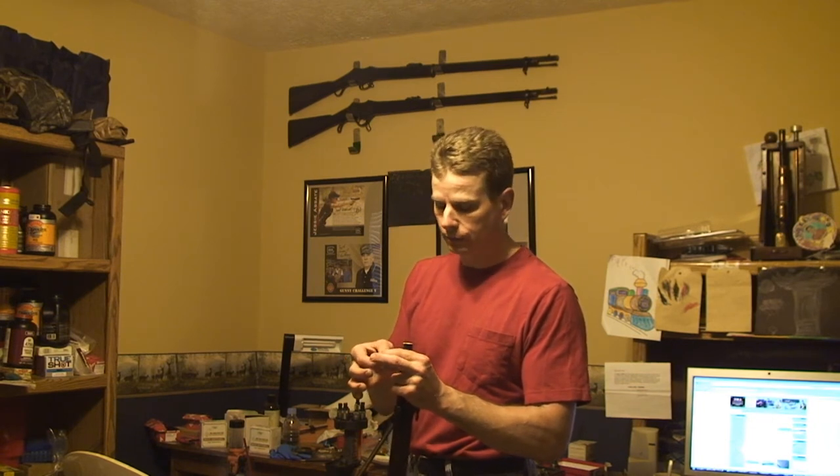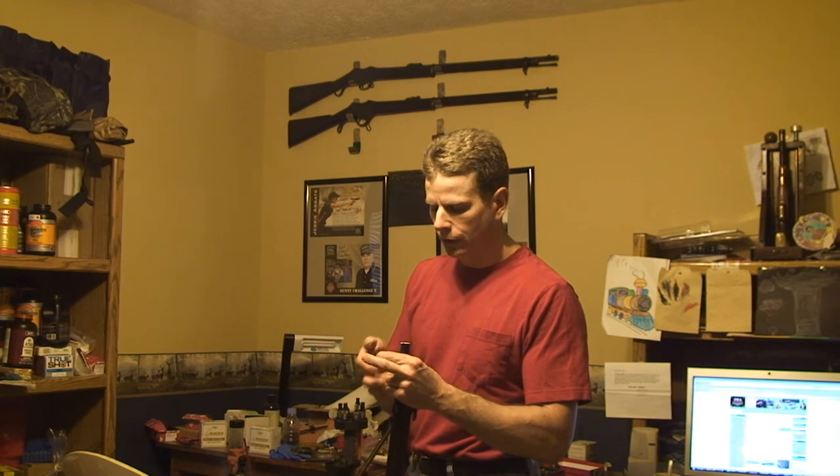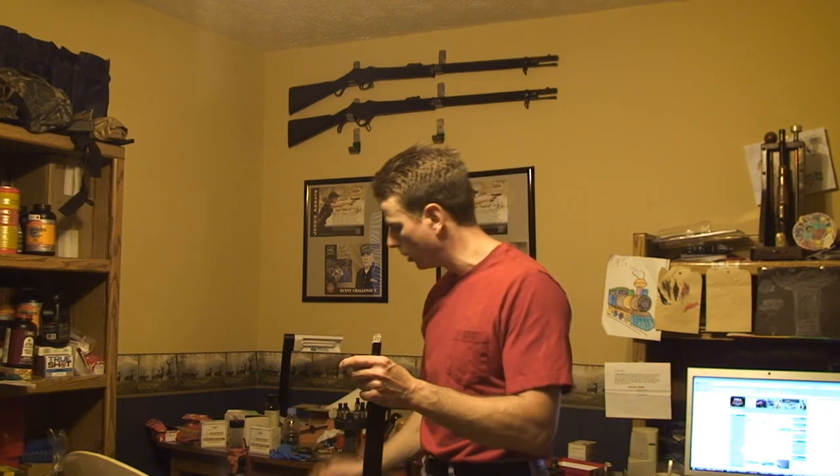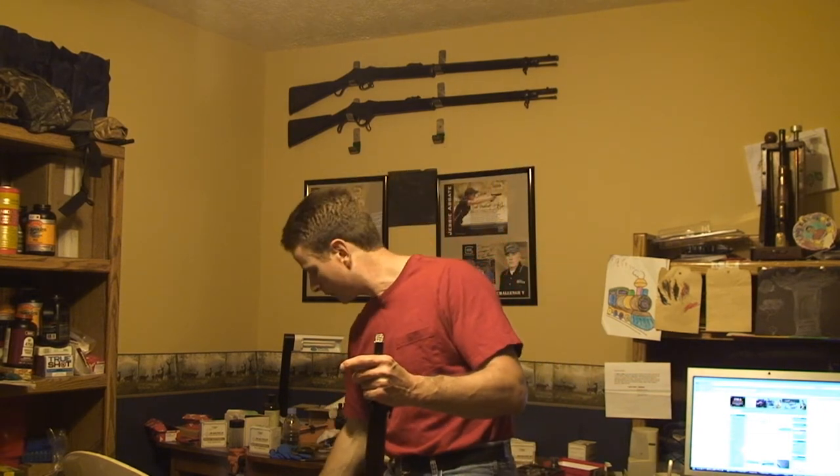Use a pure soft lead slug that is larger than the diameter you believe your bore to be — make sure it's a lot larger. This is a 50 caliber lead slug, it's a Maxi Hunter. I'm using it only because I know it is pure lead and I know it is larger than the bore of the rifle I'm using. Take a hammer such as this one — it is a soft face hammer with a plastic face. You could use a brass hammer, but I'm not sure I'd want to; I suppose it wouldn't hurt.